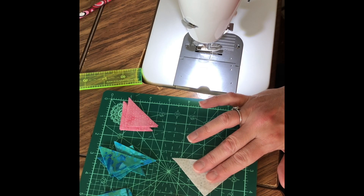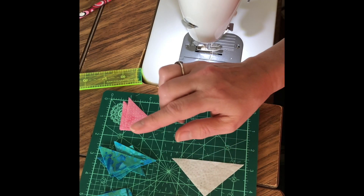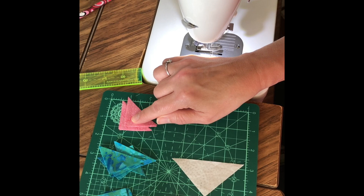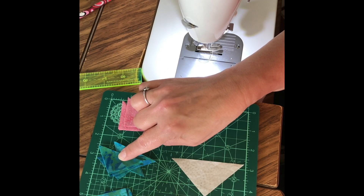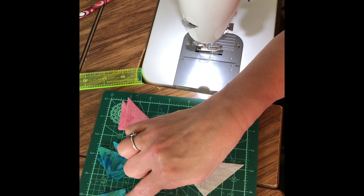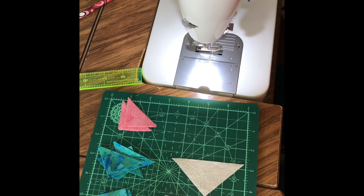For a 6-inch block, you'll need 3 two-and-three-eighths-inch squares of your red, 5 two-and-three-eighths-inch squares of your blue, 4 two-inch squares, and 1 three-and-seven-eighths-inch square of your background fabric.